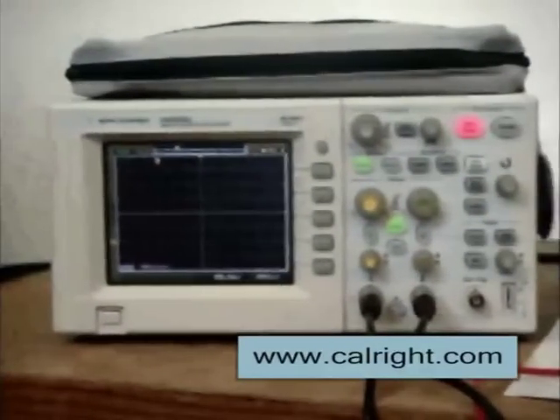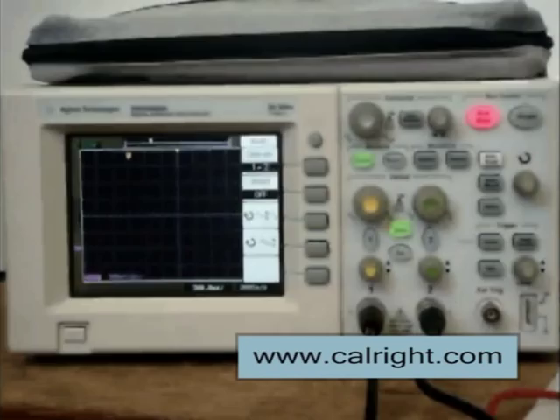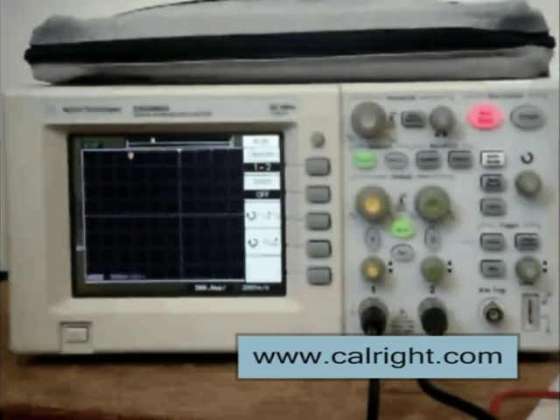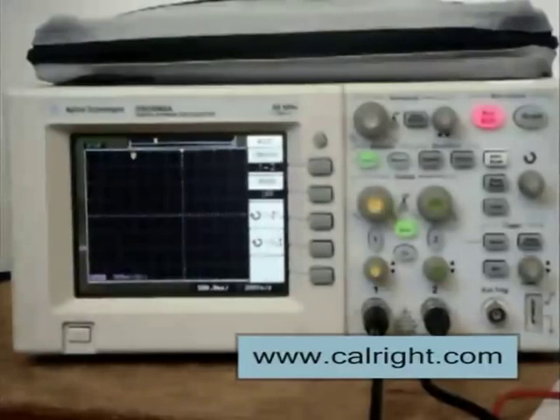On the oscilloscope, locate the math function and set it to channel 1 minus channel 2. For triggering, set the channel 1 trigger at 100 millivolts. Each scope will be different, but for this step, turn the display of channels 1 and 2 off. Set the scope to display only the math function. Then, set the time delay for 500 milliseconds.